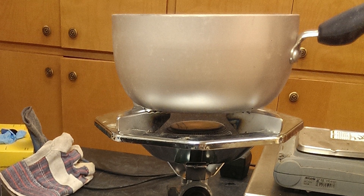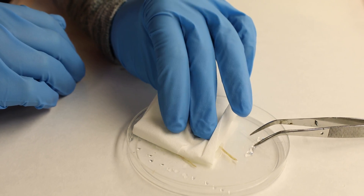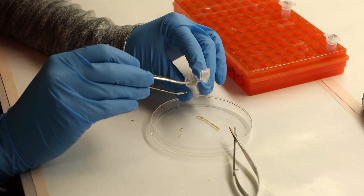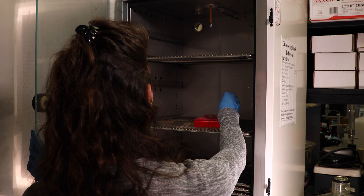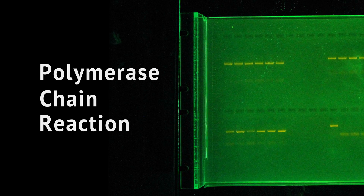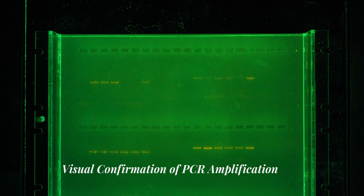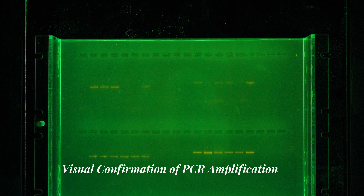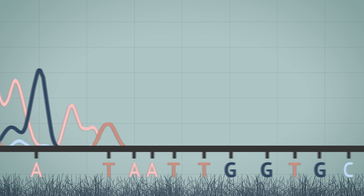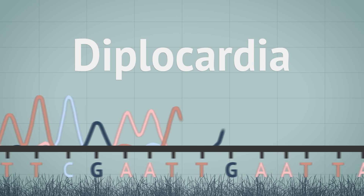Earthworm samples were cleaned and boiled to quickly kill the sample while preserving the earthworm's tissue. A small amount of DNA was then obtained using a proprietary DNA extraction kit, and a polymerase chain reaction was used to multiply the DNA sample. Each DNA sample was then sent to Eurofins Genomics for DNA sequencing. Analysis of the resulting DNA sequences found that a majority of the collected samples were from the Diplocardia genus, which is native to North America.